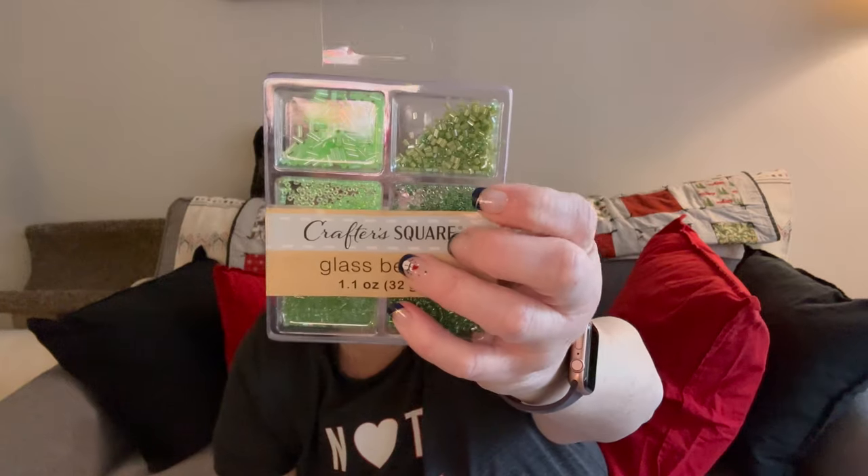For some crafty business, I grabbed some of these little seed bead kits. I need these little size beads, the tiny ones. I needed pink and green for a project I hope to get started soon, but first I have to get this cross stitching done that I am in a daily stitch along for.